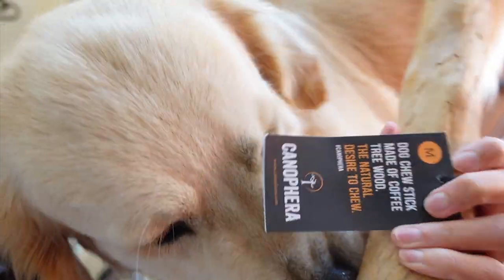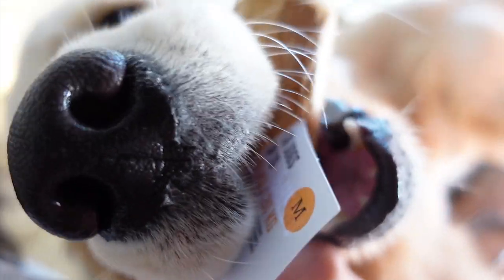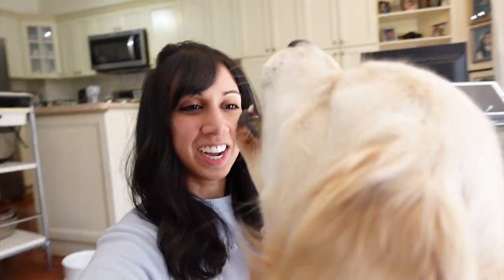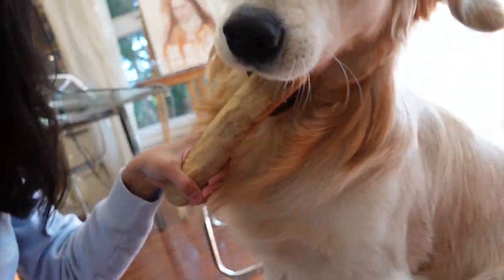So here, let me take off the tag. Preston, hang on! Excuse me, Preston, can we take the tag off? All right, we got the tag off. Preston's very, very excited.